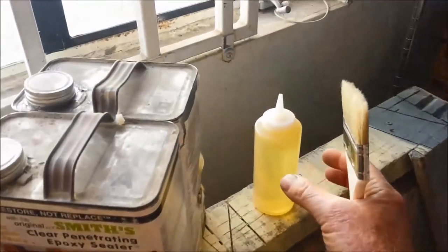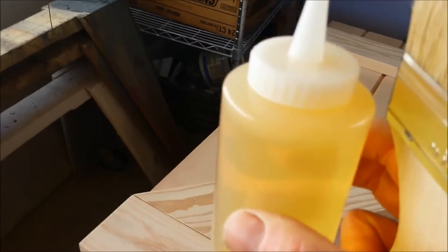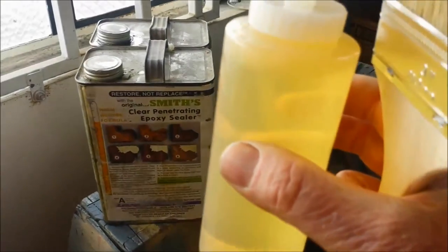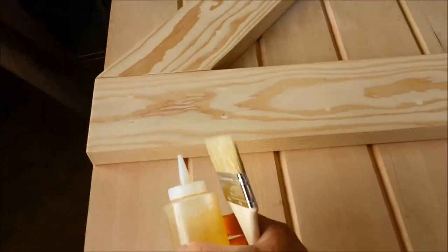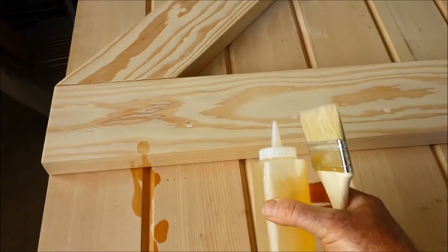I've taken a small ketchup bottle that I purchased and we use this to mix the material 50-50 — that's Smith's Epoxy. Bringing it over to the door, I'm going to start by squirting it into these cracks here.